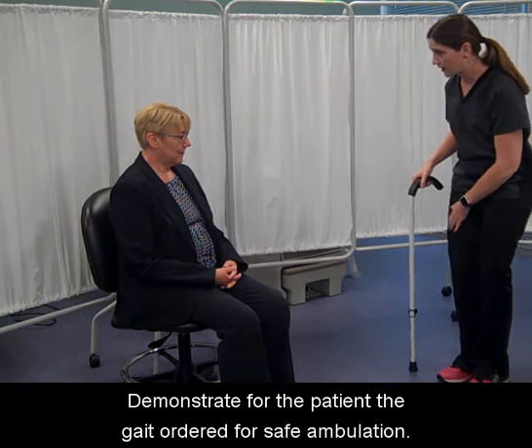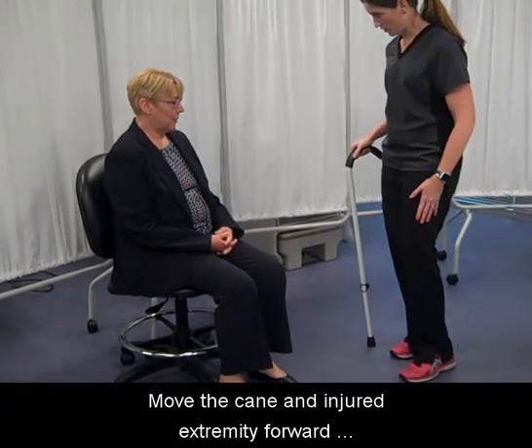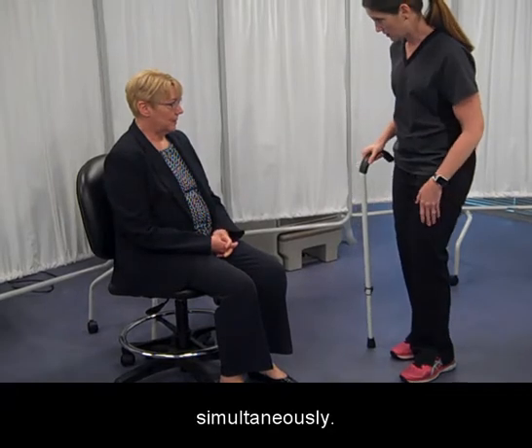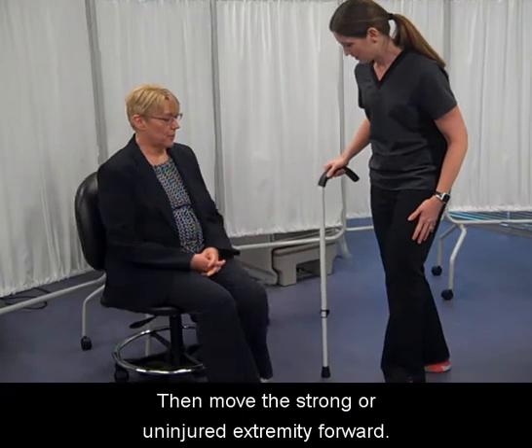Demonstrate for the patient the gait ordered for safe ambulation. Move the cane and injured extremity forward simultaneously, then move the strong or uninjured extremity forward.